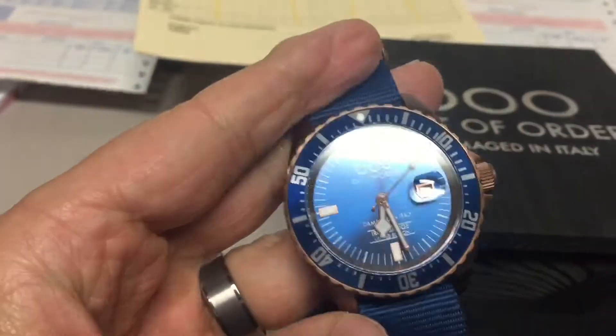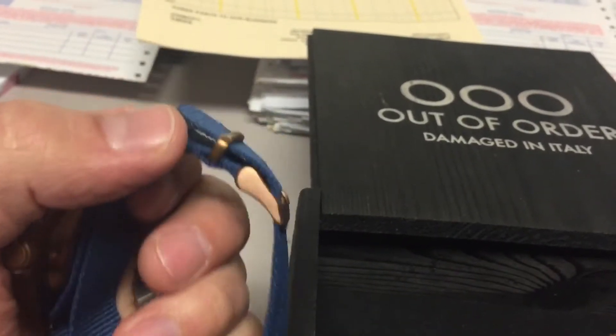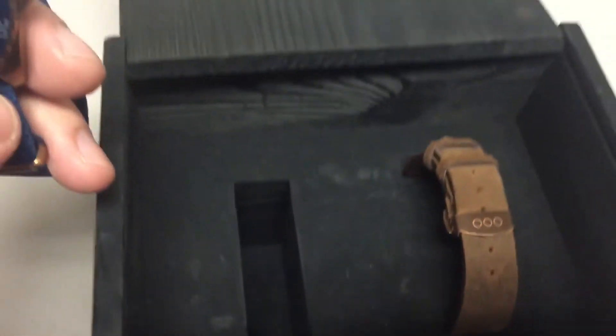I guess it's a PVD coating or something — I really like that. It's got a nice shape to it, a really nice NATO strap, and then a real cool leather strap too that it comes with. It looks like it comes with some tools as well, which is nice. And the box — very cool box.